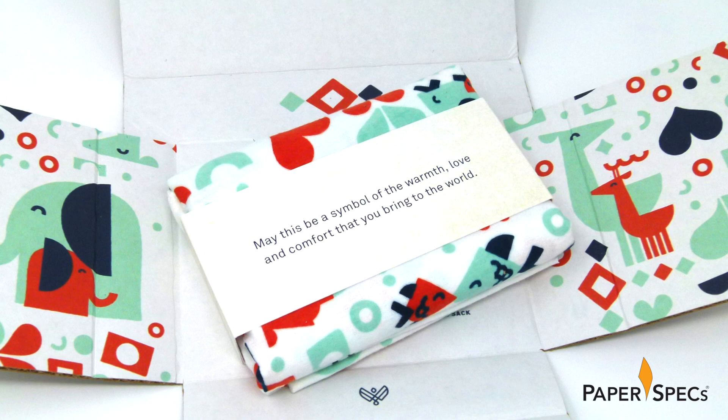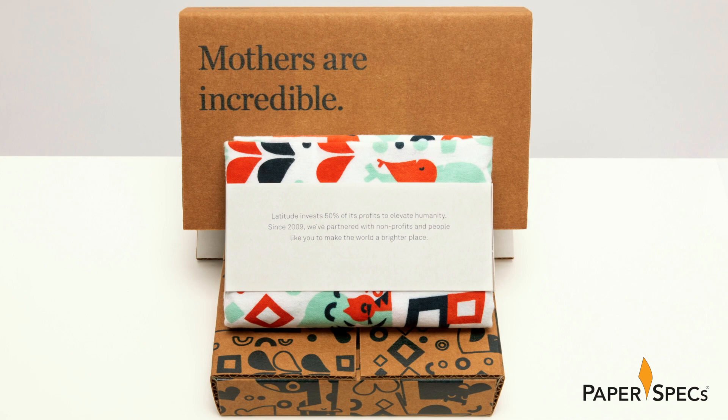But I promised to come back to the belly band. All in all, Latitude produced three different versions of the band. These ones were printed digitally with the Xerox iGen.